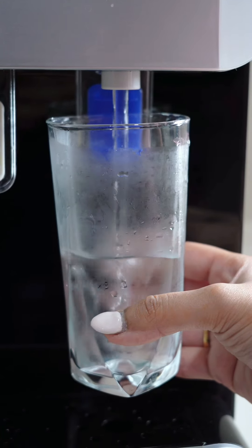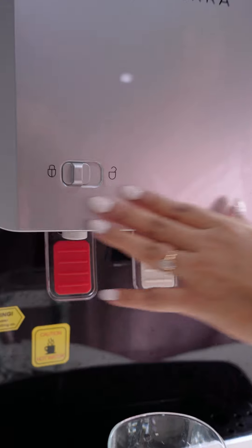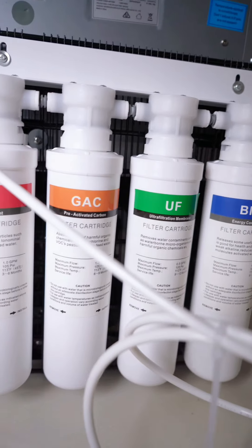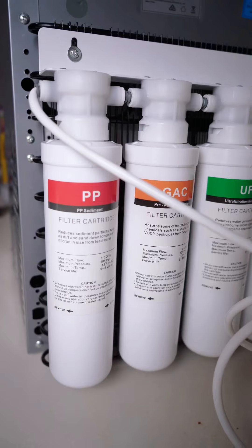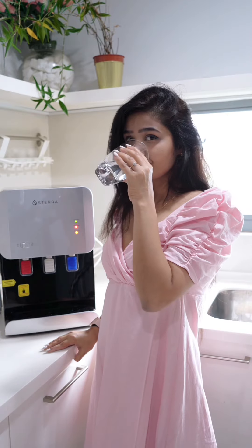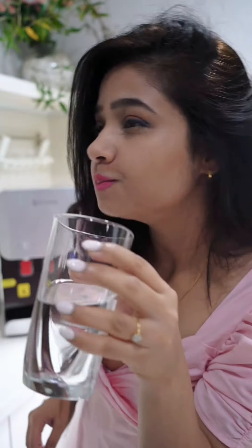It has a hot water lock which keeps it safe from children's use. It filters your water using a four-stage filtration system, which means your water will never have bad odors, bacteria, or any rusty taste. Your water is guaranteed to be fresh and clean with the four-stage filtration.